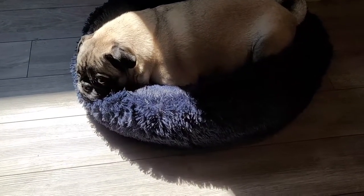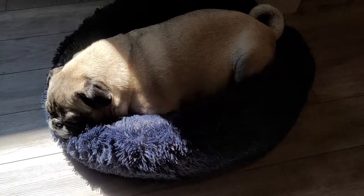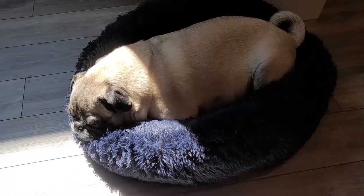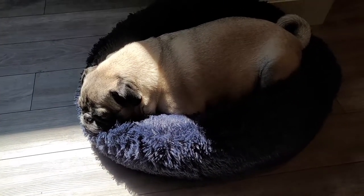As some of y'all might have seen in my last video, Watson is recovering from knee surgery. He has his brace off but he's still being pretty low-key — he's hobbling around, but we're pretty sure he's recovering really well.